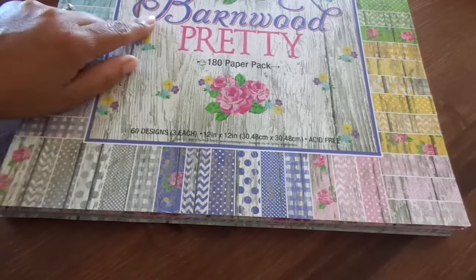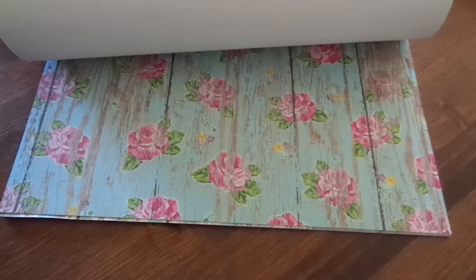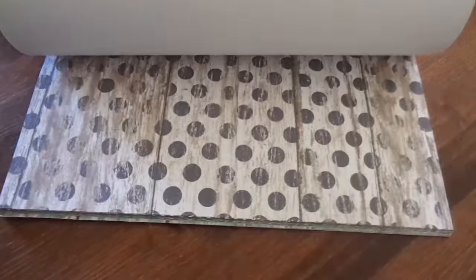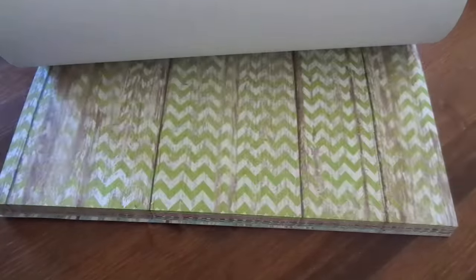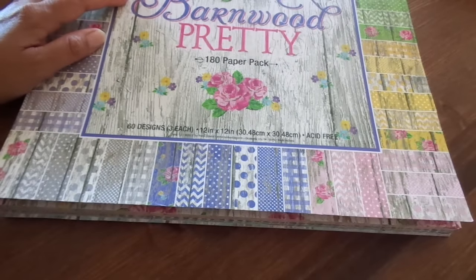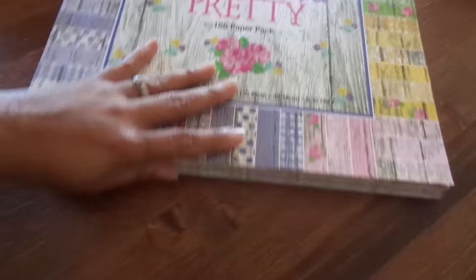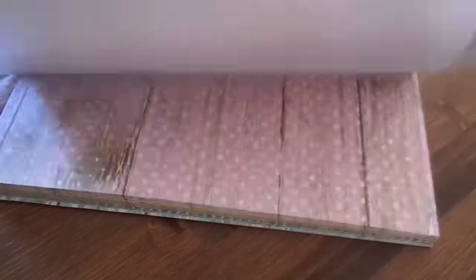It's the Barnwood Pretty by the Paper Studio at Hobby Lobby, and I just love the rustic distressed look of this paper pad. The blues and the pinks, they have some greens, yellow, and purple. So what I decided to do is really dig into my stash and see what I had and try and use it. Everything I'm going to be showing you today I already had — I did not go out and purchase anything else. I just used what I had.